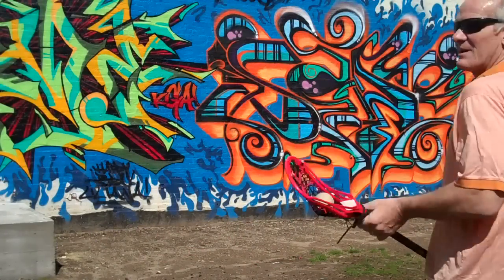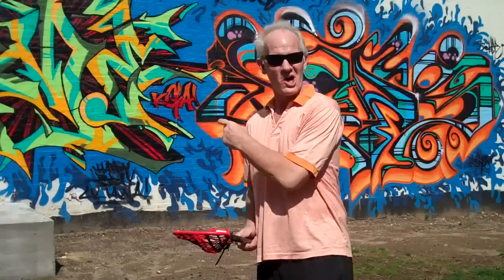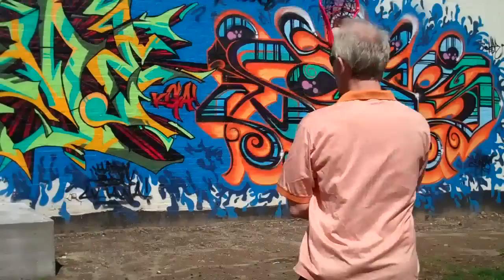Hi you guys, how are you? Welcome to the East Village Community School Wall by Chico. Nice wall, eh?